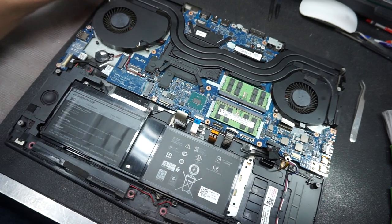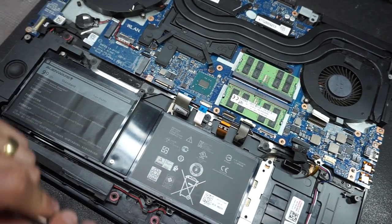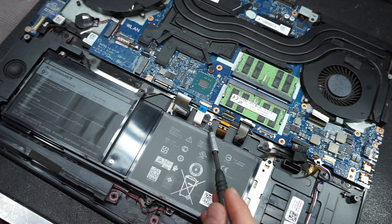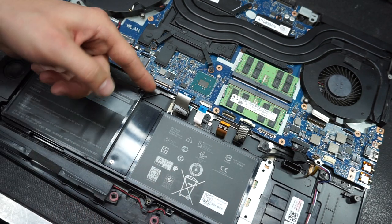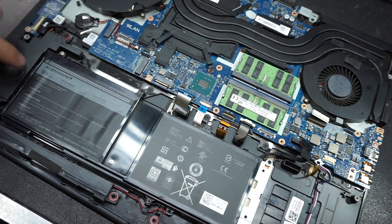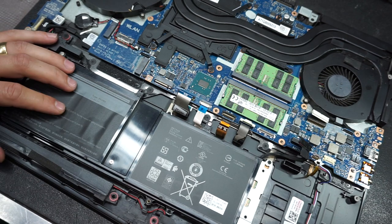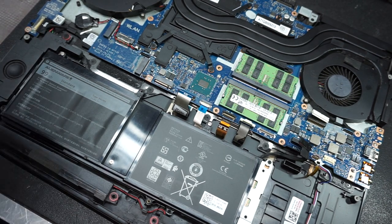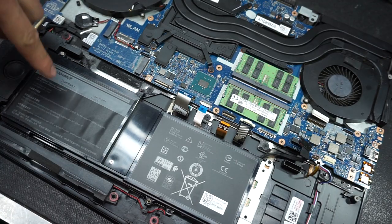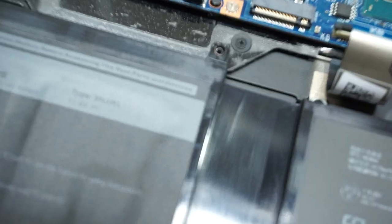You have the battery right here. If you want to change the battery, follow the exact procedure shown so far, then remove four more screws and lift the battery right up. The battery comes with its connector — replace it and that's that. The model number of the battery is type 9NCJ M1 — that's the battery type.